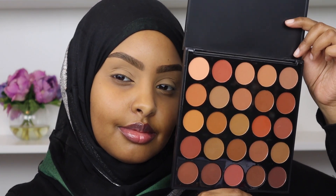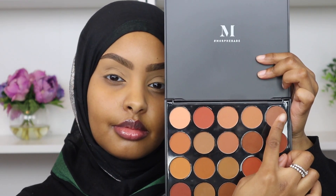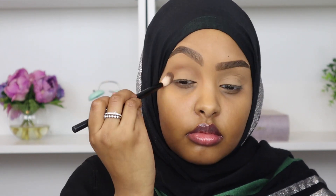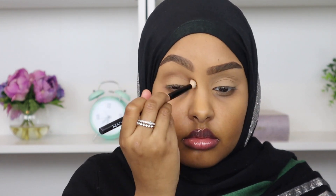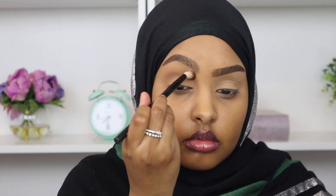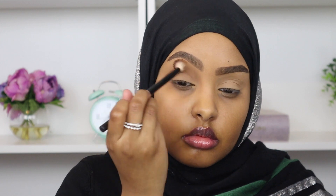First we're going to start off with some eyeshadow and the palette I'm using today is by Morphe — this is their Oh Boy 25D eyeshadow palette. I'm obsessed with this palette. As you can see, it's all brown tones, so it's perfect for a super chill, subtle eye look. I personally prefer brown tones when I want to keep my eyeshadow very subtle and natural because I feel like it complements my skin tone very well. These shadows don't have any names on them, so I'm just going to be pointing to each shade as I go. Right now I'm starting with my transition color and just blending it out.